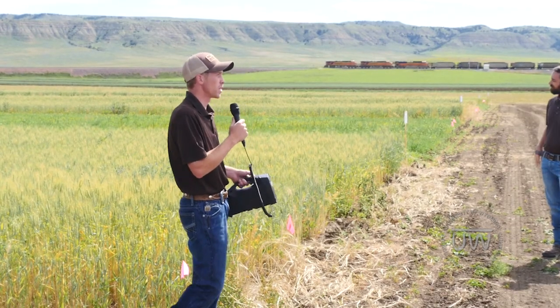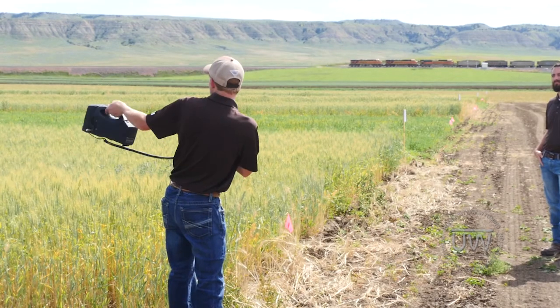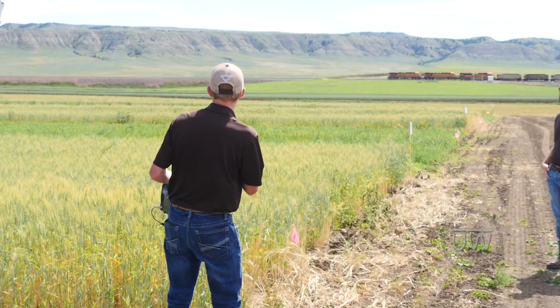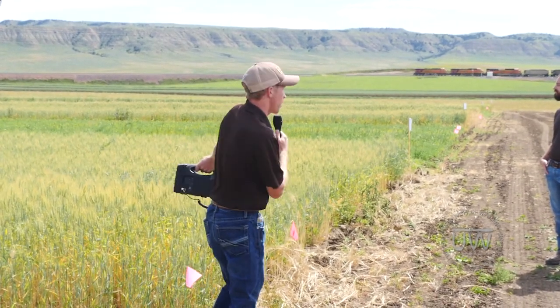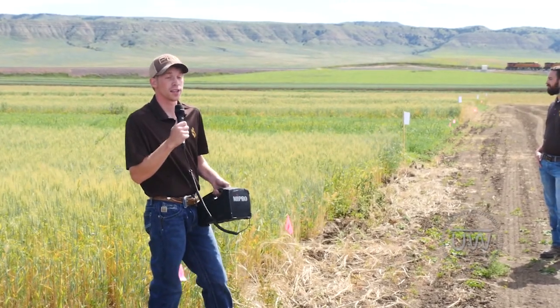If you walk out across these plots you can see how some of the seed mixes fared — I invite you to walk through and look. One last note: you'll notice stands where the winter wheat came up taller — that's actually where we didn't plant anything. So an odd question to start this research off with is: why is it growing better in the areas that didn't have the cover crops? Happy to answer questions now or later on throughout the tour.